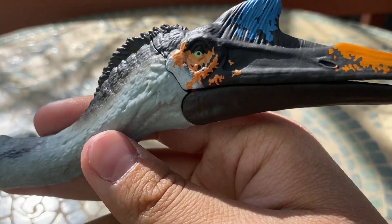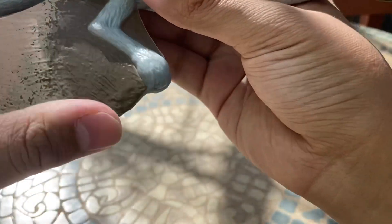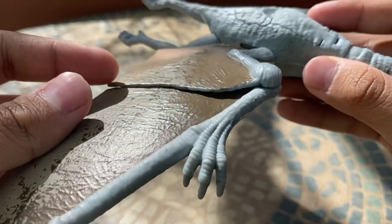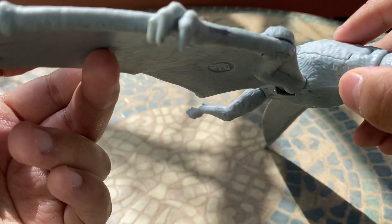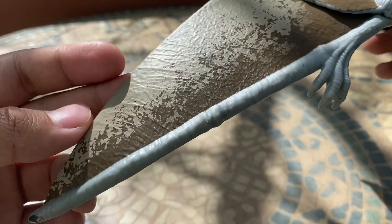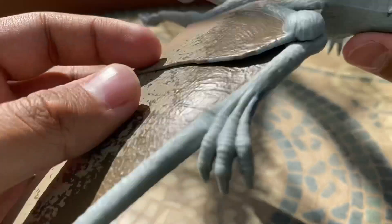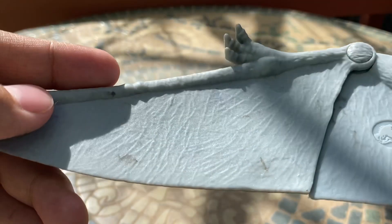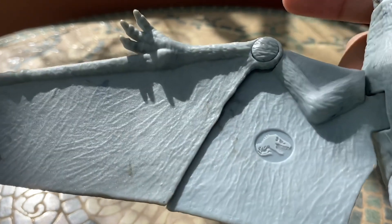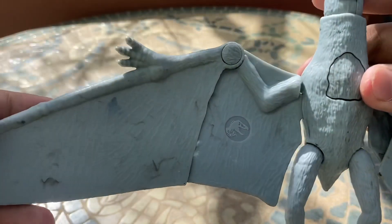The sculpt work looks amazing on this thing, just like all of Mattel's figures. I like the little line sculpt work on the top of the crest, and on the arms you've got more detail with that sharp-looking detail on the fingers. Then you've got this nice textured vein-like detail on the wings, kind of like bats have today — a really nice touch, and kind of a classic for pterosaurs especially from the Jurassic Park movies.